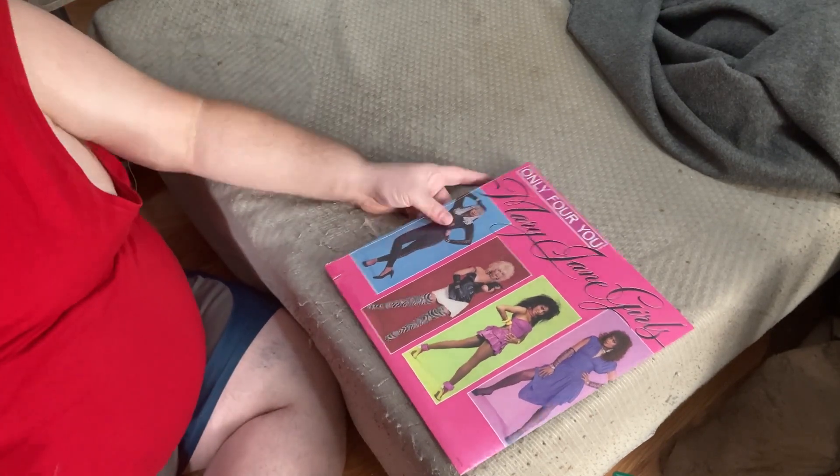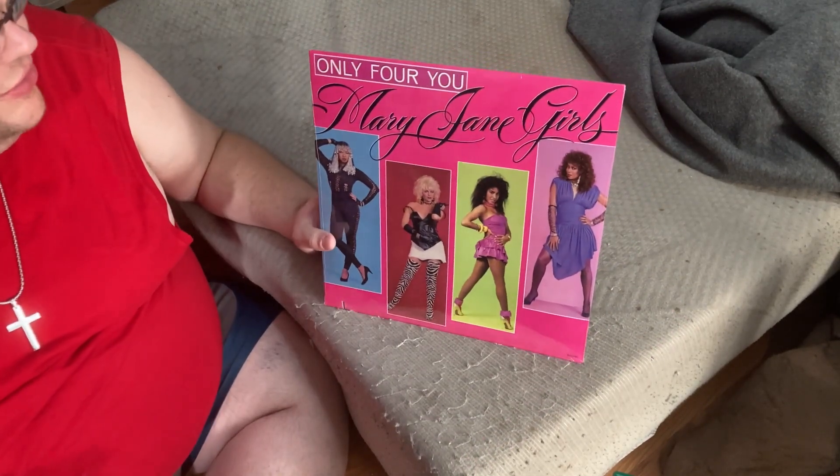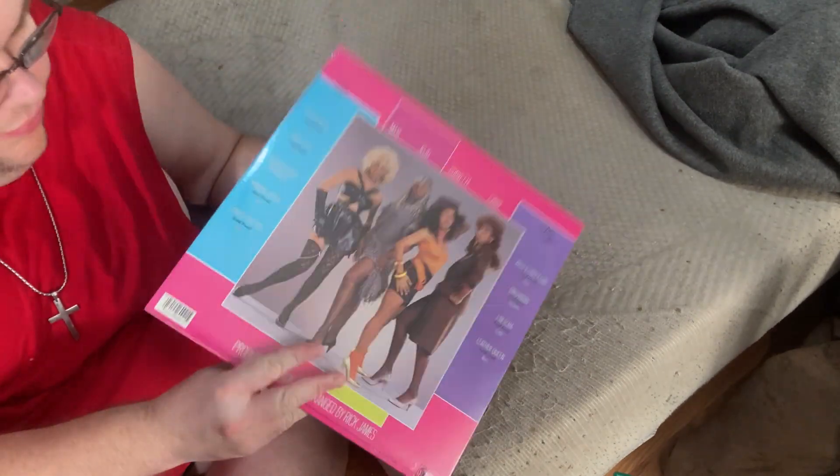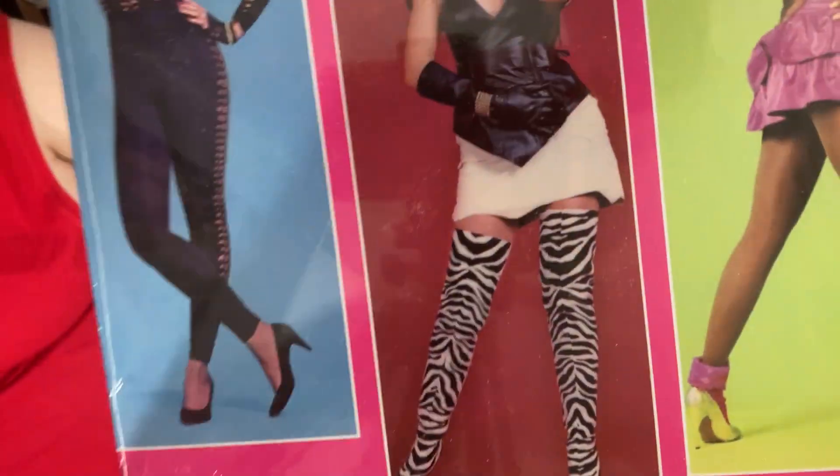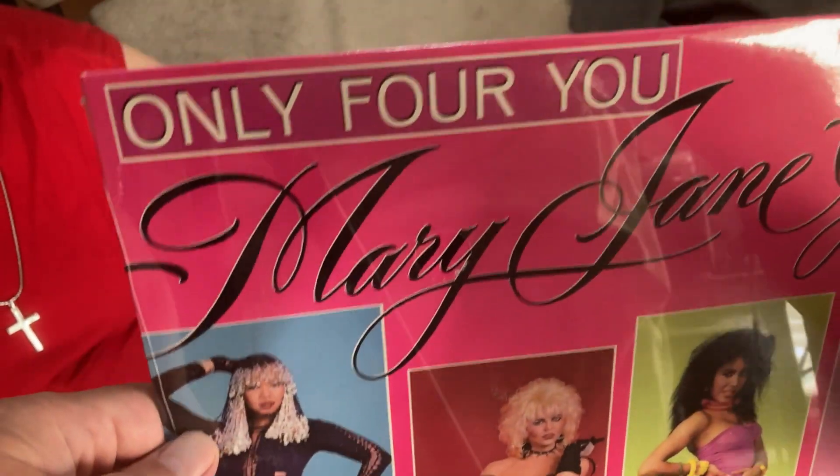I just want to mention this record is new old stock — it's an older record but it's brand new, never been opened. I'll do a close-up. It's still in the plastic and everything, and that is nice.